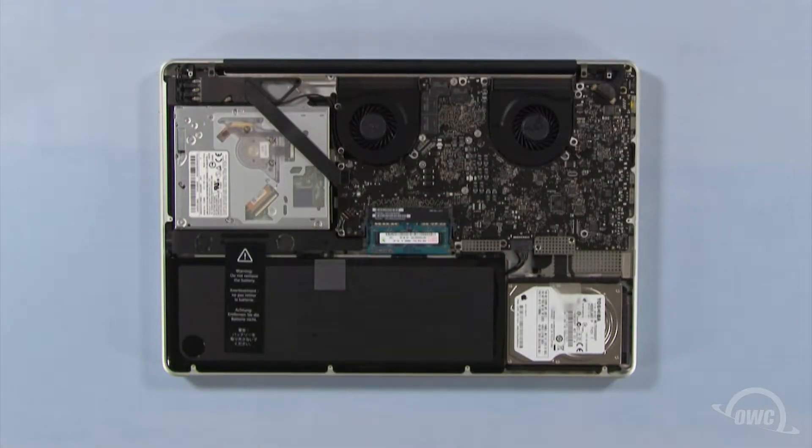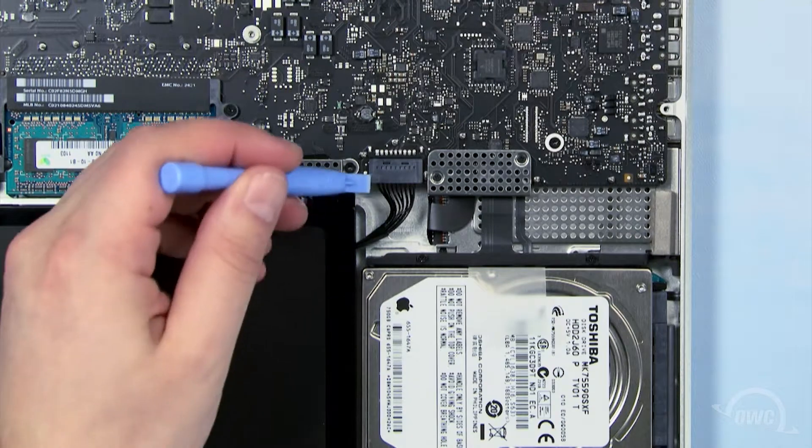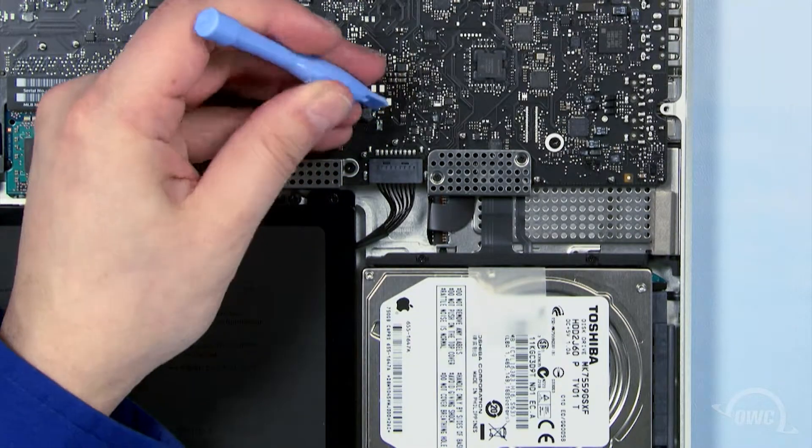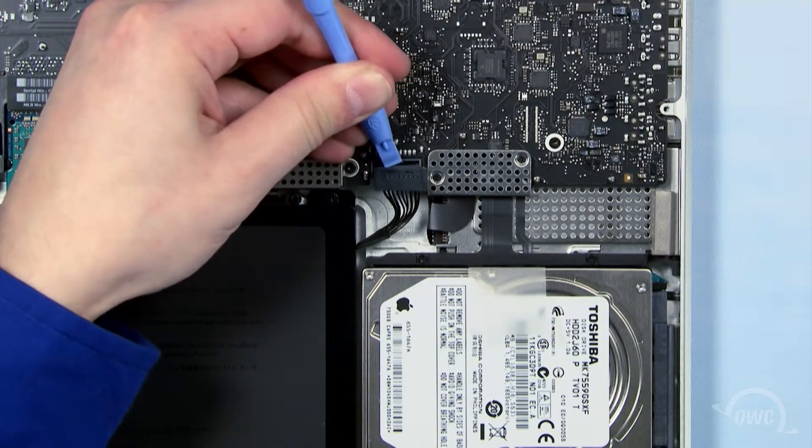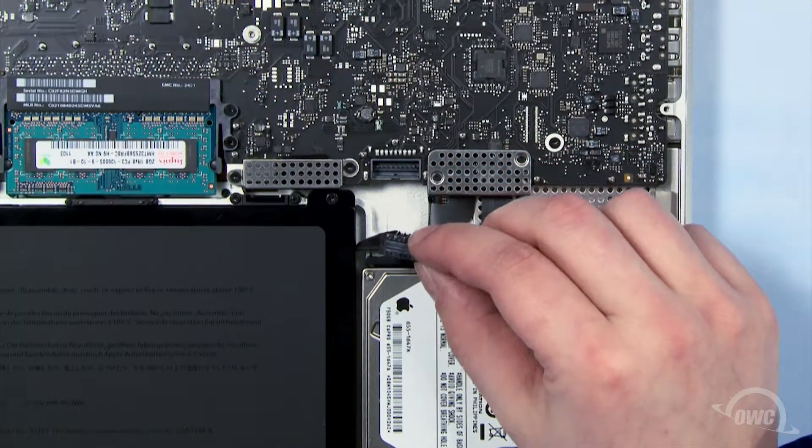The hard drive is located here. First, we need to disconnect the battery connector. Use a nylon pry tool to gently lift the connector free from the logic board. Once it's detached, we can safely remove the hard drive.